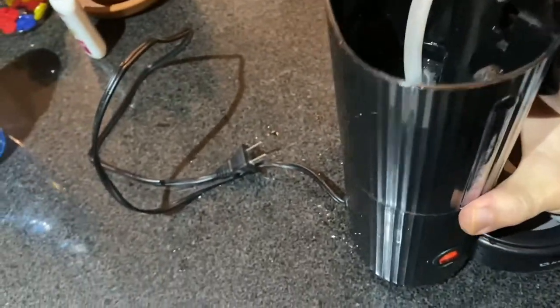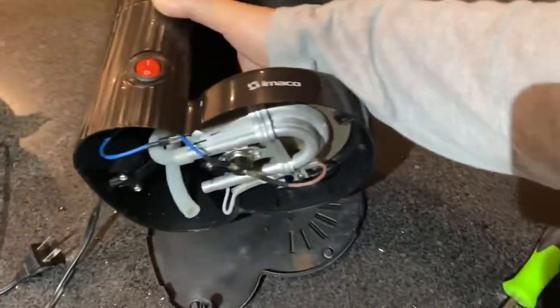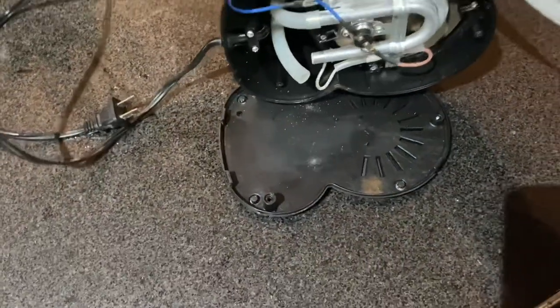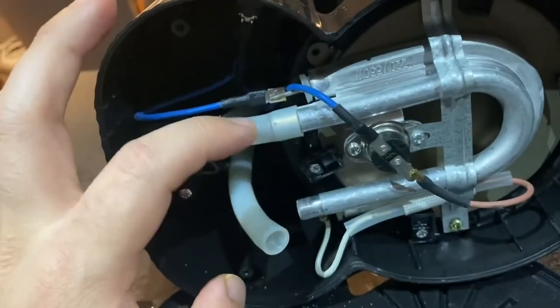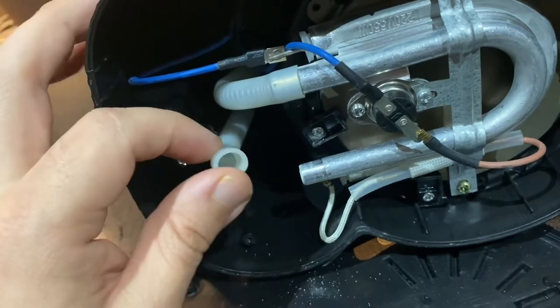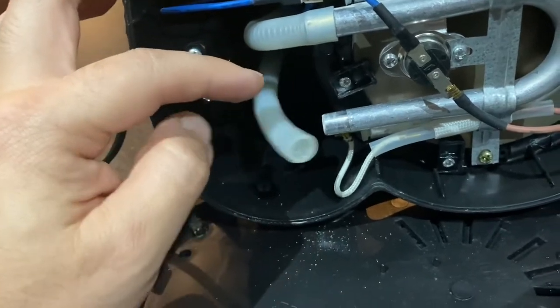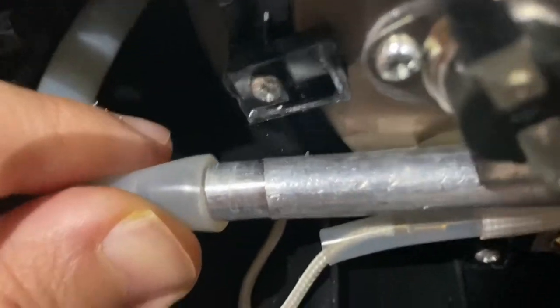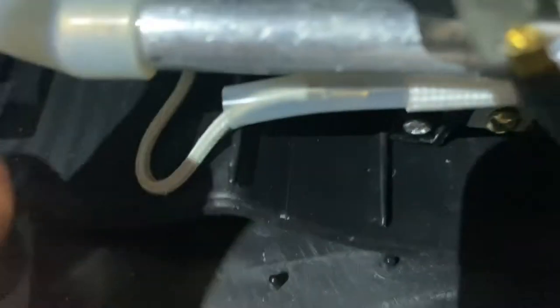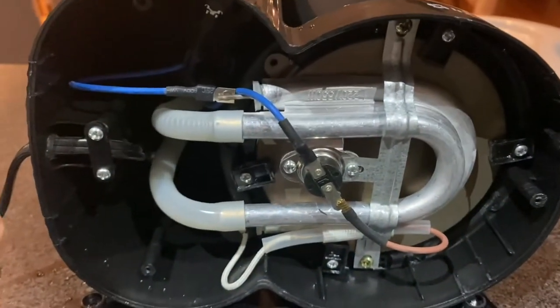However, that wasn't the problem with mine. I took mine apart — it was four screws — and I made sure that these tubes were both clear. Make sure there's nothing in there. But it still wasn't working. I just finished cleaning those up, so that wasn't the issue.